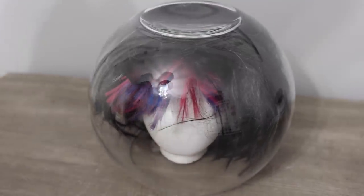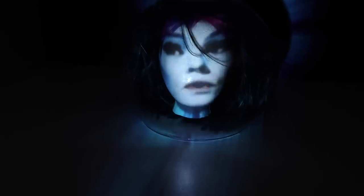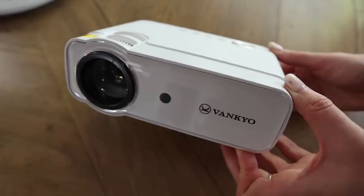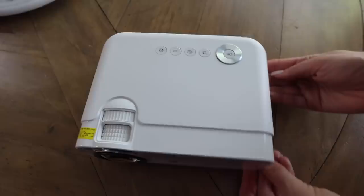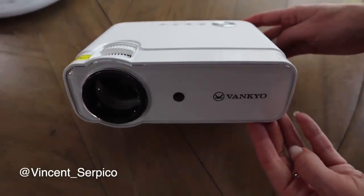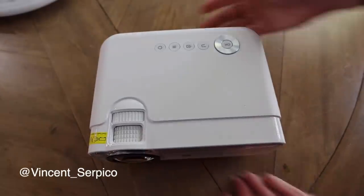What are we making? This is Madame Leota — the lady at the end of the Haunted Mansion ride sitting on the table. You do need a projector for this. I'm going to link the cheapest one down below — this is a wireless projector, especially great if you're watching movies for any holiday. I followed Vincent Serpico's channel, which I'll link below, and did a few amendments with some Dollar Tree products.